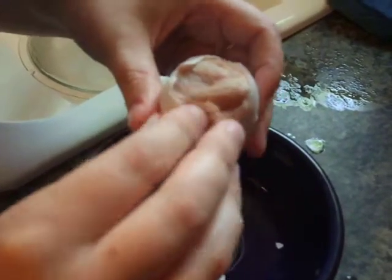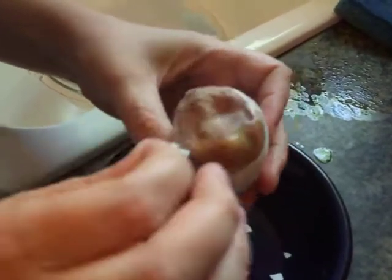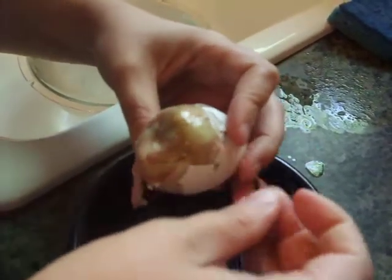The lining looks good, which means the humidity was probably okay. There's not too much liquid in here. It's a little bit tough, but not overly so.